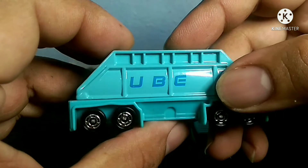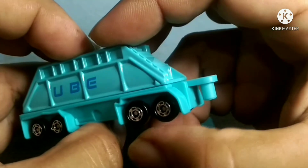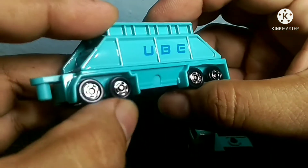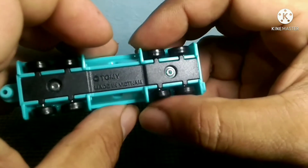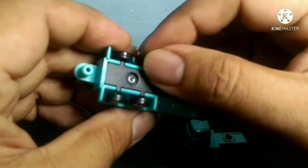The only gripes I have with Tomica are the wheels — they are so generic. Look at them. Most likely you will find these wheels on other cars, other models. They usually use the same type of equipment. They should be at least double wheels on each axle, but look, they look so flimsy.